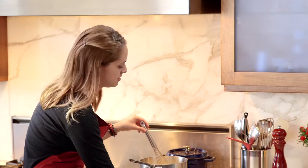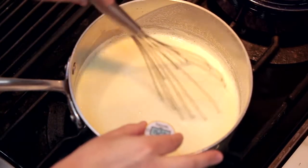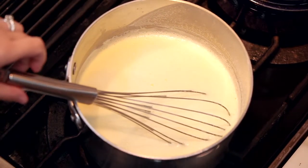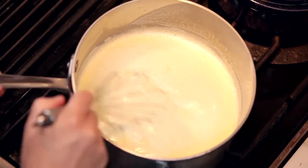We're going to put this on low heat and whisk it consistently. The best way of knowing when your eggs are cooked — use a thermometer. When it comes up to 160 degrees, you know your eggs are cooked and safe to eat. One last stir, then we'll turn the stove off and bring it back over.